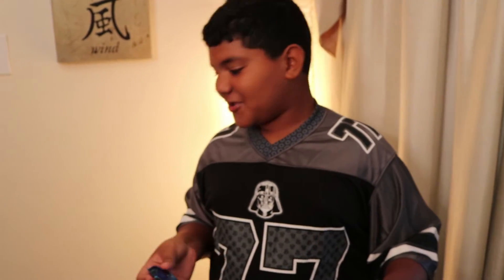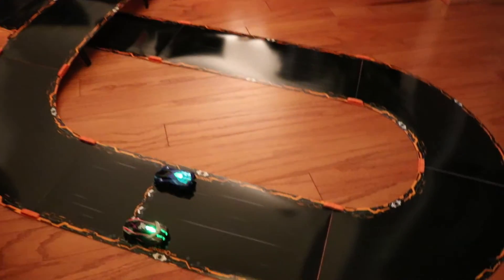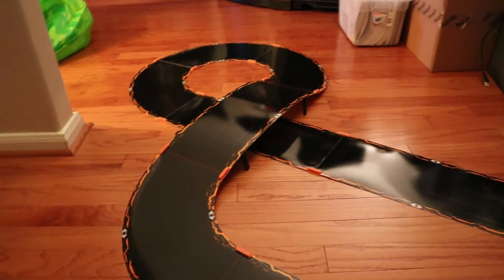Okay, so while these are charging, we're going to set up the track. Here's the track that I made — it's called Loopback.